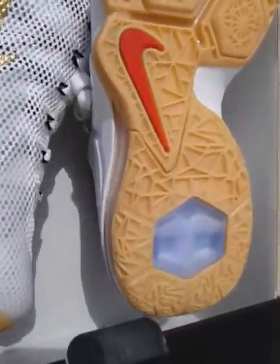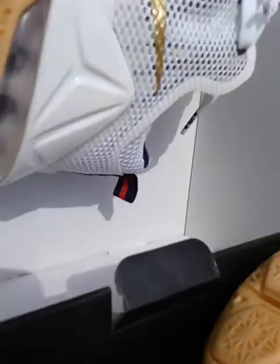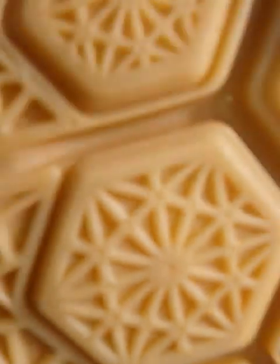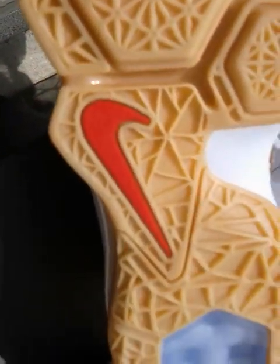Oh, I didn't even see this — wow. Look at the difference! There's a Nike red swoosh under here — yeah, this is the right one, the right side of the sneaker. Got the Nike swoosh in red. And the left side has the LeBron logo right here. That's pretty good.